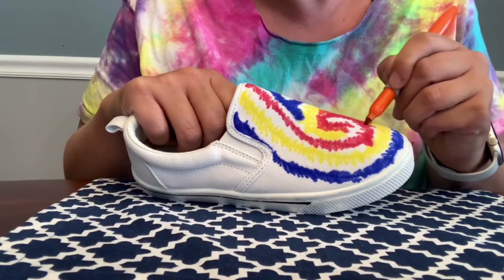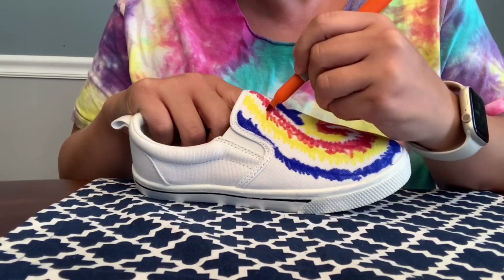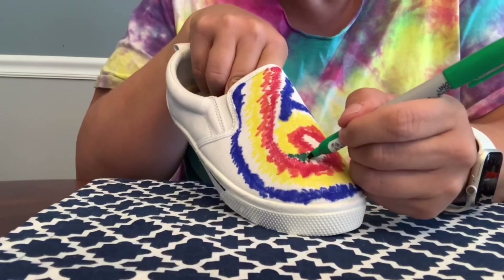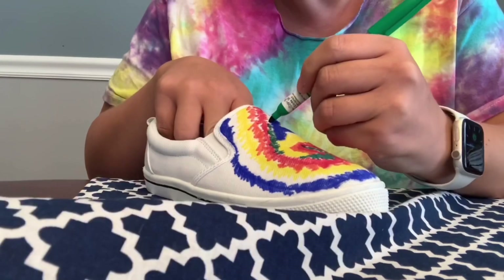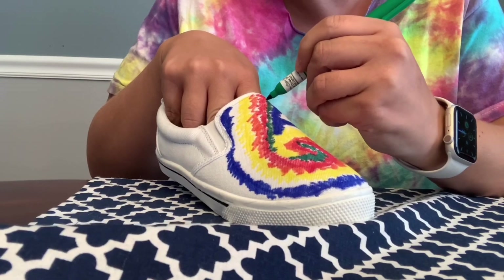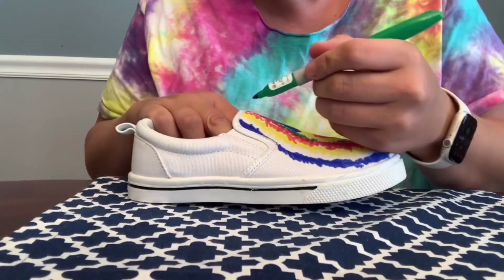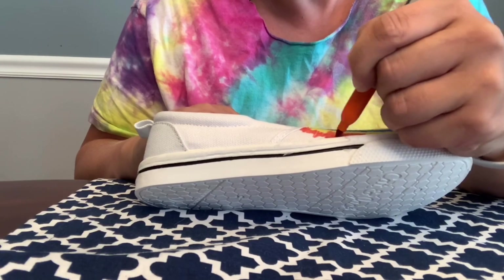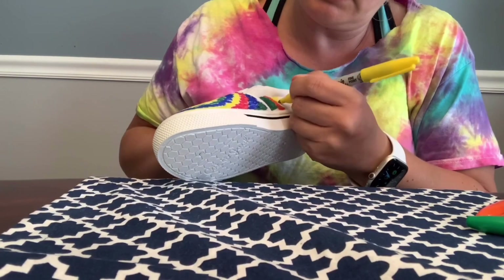I'm just going to fill in between the lines here with orange, and the same with the green. It's hard to mess up tie dye — sometimes it doesn't turn out like you want it to, but it's still going to turn out pretty cool. On the sides, I just did little squares of each color.